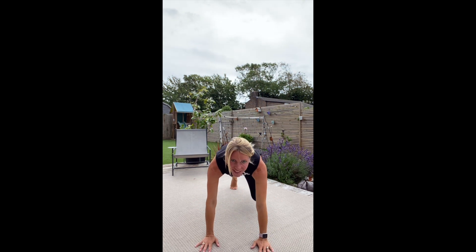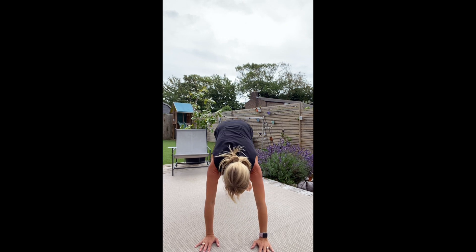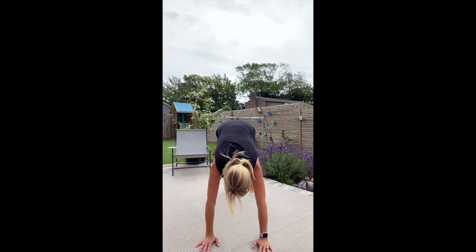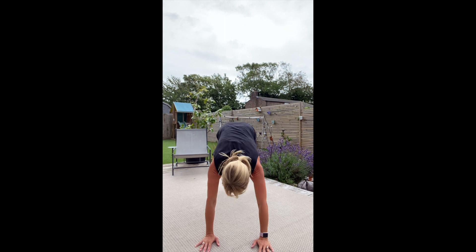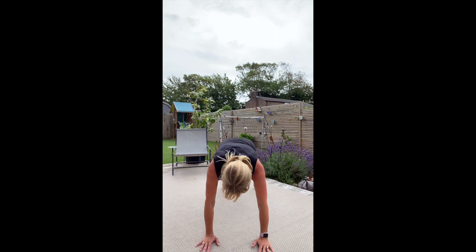On the floor. So both legs together, climbing them in, back out. Soft landing, back into the plank. Plank, knees in, back to plank. Knees in, plank. Knees in. 10 more seconds.